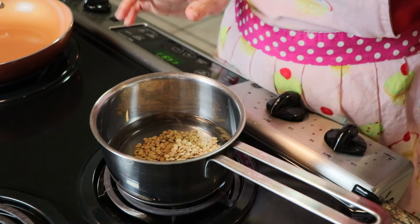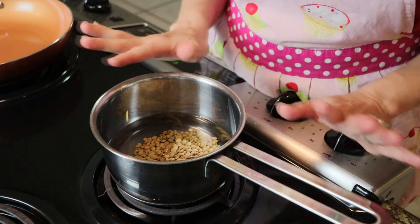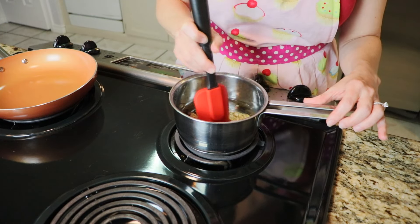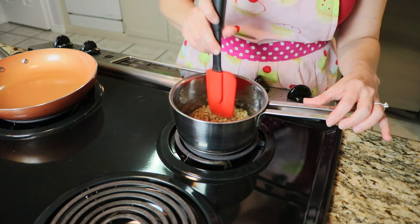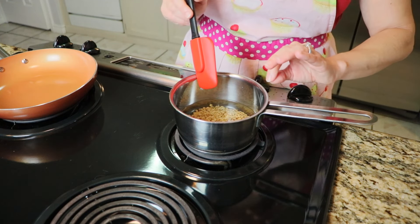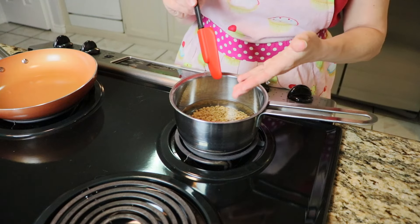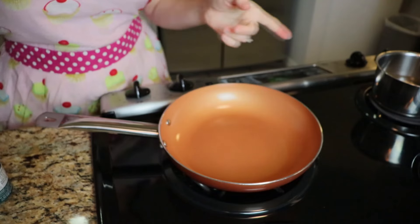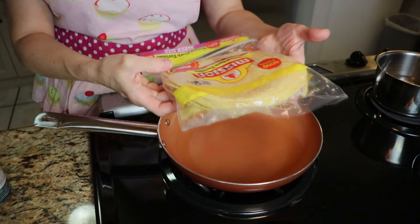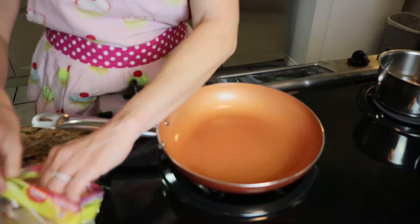I'm going to use one fourth cup of lentils — this is going to be plenty, they do plump up a little bit, so it should be enough for two. We're making lentil tostadas! I'm going to cook these until they're just about al dente, slightly on the crunchy side, because I am going to continue cooking them. While that's going I want to get my tostadas prepared and set aside to cool.